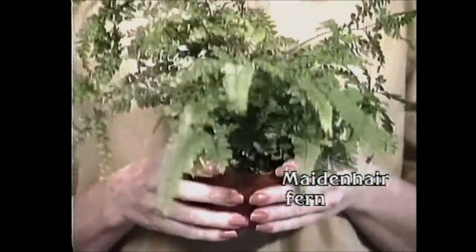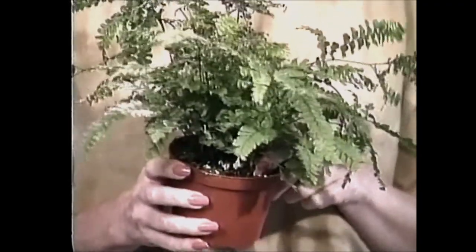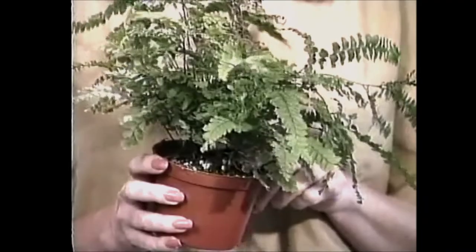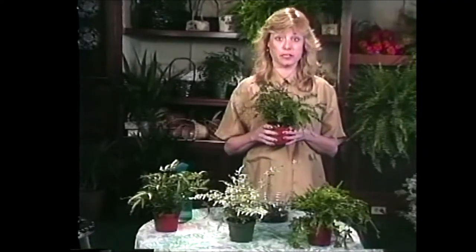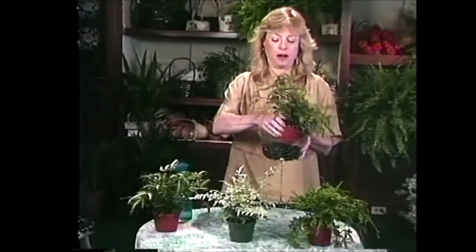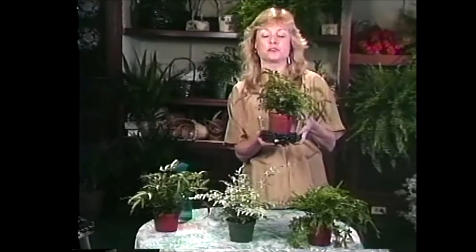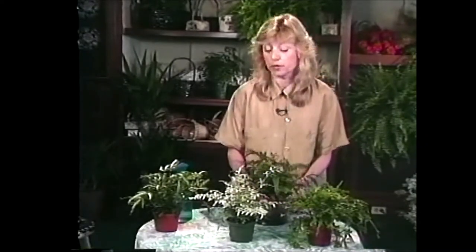Maidenhair ferns need to stay very moist — you only want to let the top dry out a little bit and then give them a good soak. They're very fussy about humidity. A great place to grow one would be in a terrarium, but if you want to grow them on a shelf in your house, be sure to put them on a pebble tray and always keep the pebbles moist so that it can get lots of humidity. But these are really cute ferns I know you would enjoy in your home.